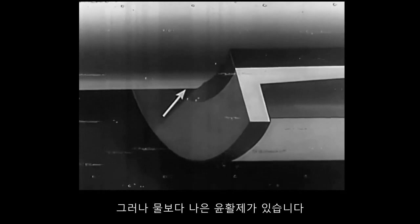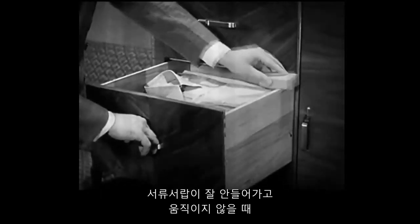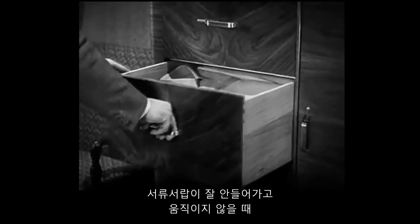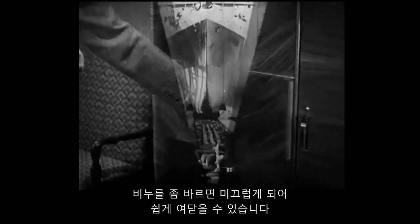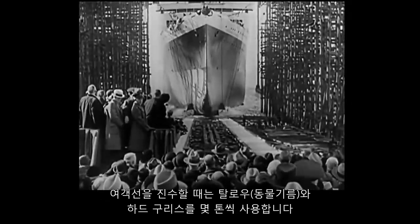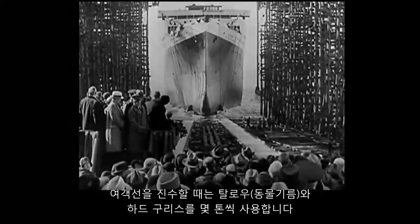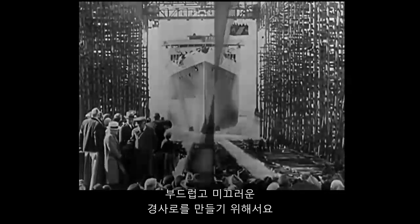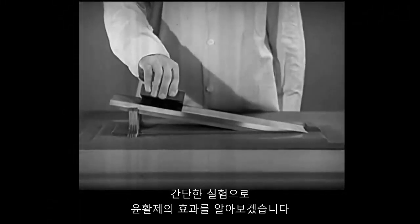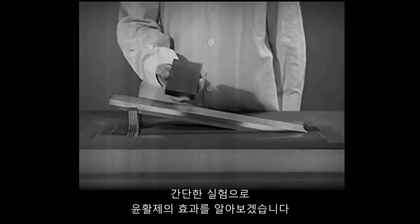But there are better lubricants than water. When a sticking bureau drawer is stubborn and bulky, we can make it slippery with a little soap, so that it will work easily. For the launching of a liner, tons of tallow or hard grease are used to make a smooth, slippery path. A simple experiment shows the effect of a lubricant.